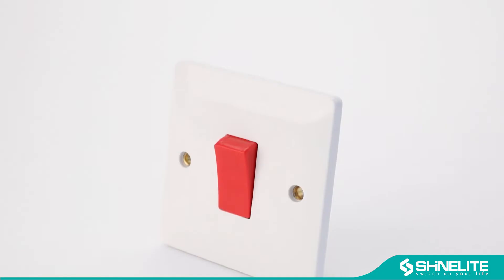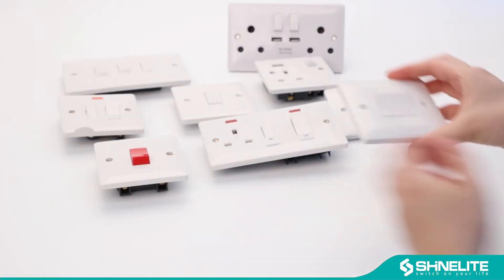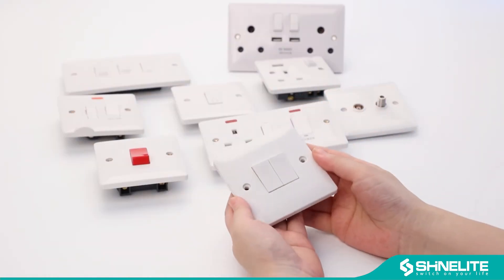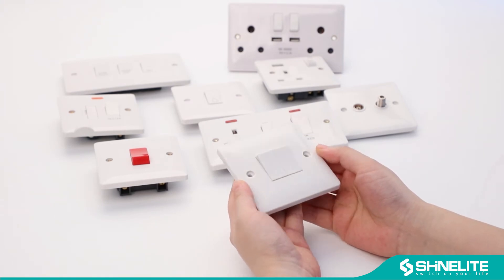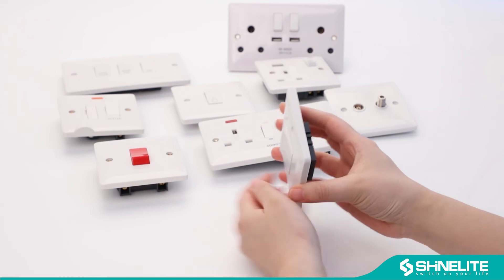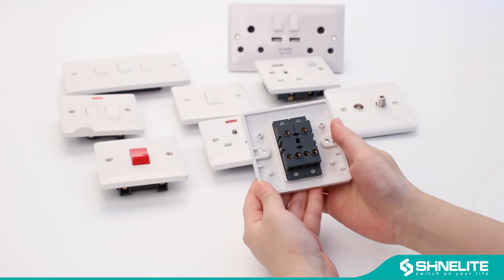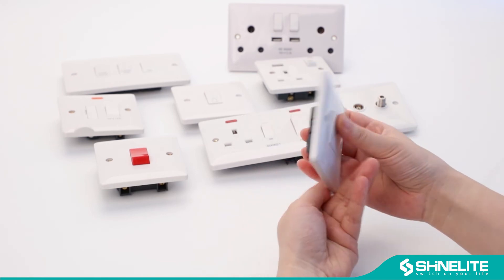Copper material and silver contact inside make switch socket more durable. The panel thickness is only 0.5 cm. The simple and compact base design, a breadth of elegance and fashion design will be your choice.